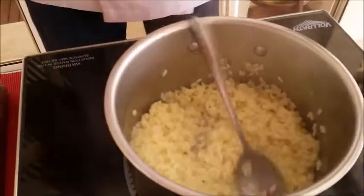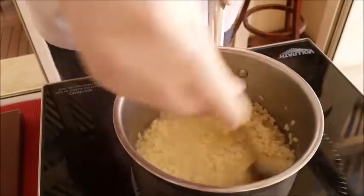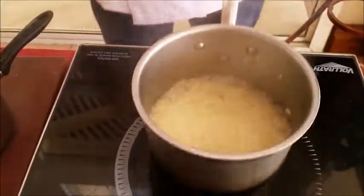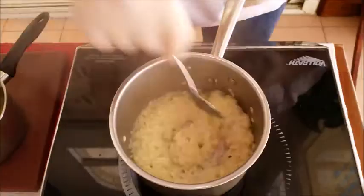Now to make the risotto — I'm going to show you another time how to do that from scratch. Very important for risotto rice: never leave it unattended, always stir it, and make it al dente. This takes around 2 minutes, so we just check it when it's finished.